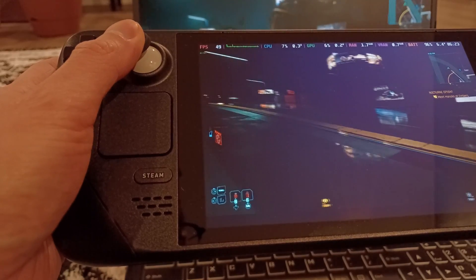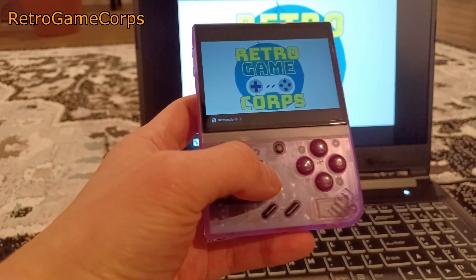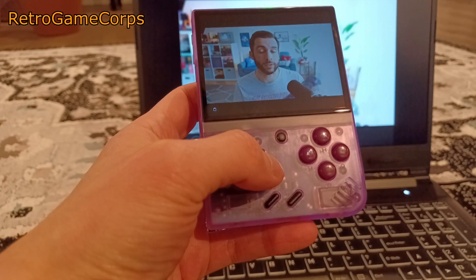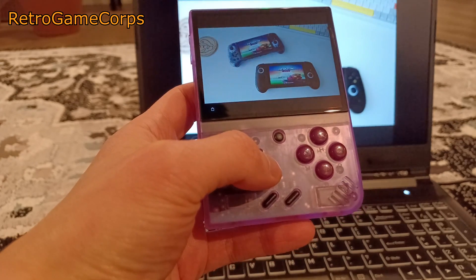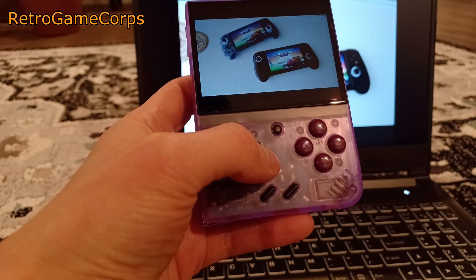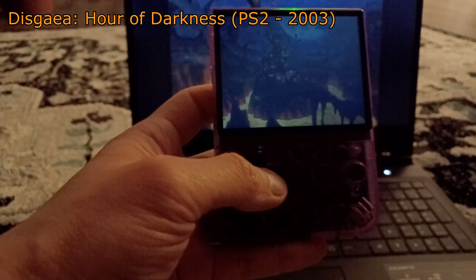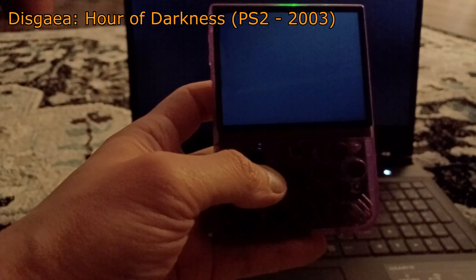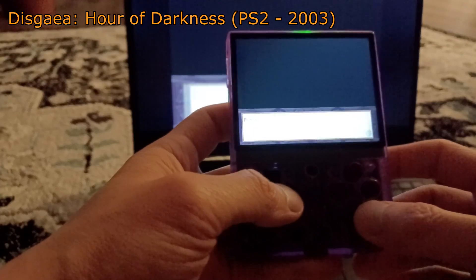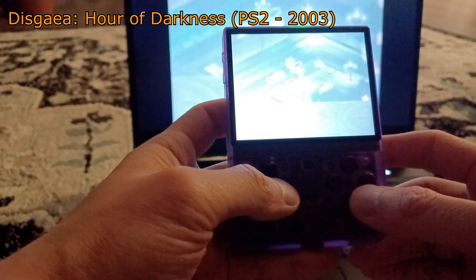Another downside is that the already small screen feels even tinier when playing modern games or watching videos. I much prefer using my Steam Deck in this scenario or even my phone with a controller rather than the Miu. Watching videos is a reasonably good experience, however having to change videos using the D-pad and the lack of a proper keyboard is not great. The battery life while using Moonlight is also incredibly short. For tech-savvy users, the problems are solvable, but for the average user this is going to be very frustrating — the handheld will be at risk of being thrown across the room.